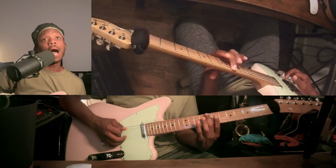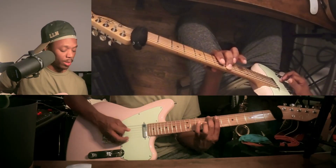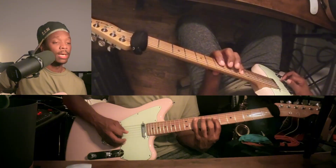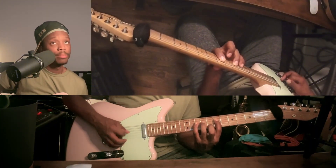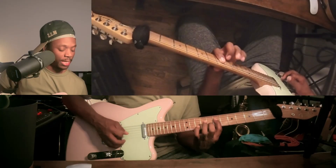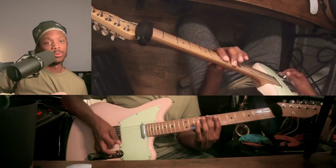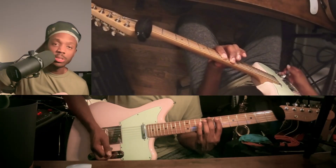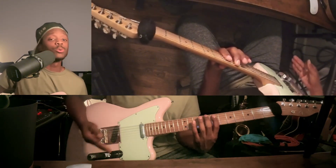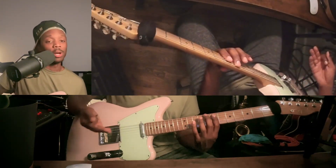I am very particular about what fingers I'm using. I am playing: middle, pinky, index — middle, pinky, index — ring, pinky — then the same thing in reverse: pinky, ring, index — pinky, middle, index — pinky, middle. You have to be extremely particular about what fingers you use when doing the three notes per string method, because you are going to see these exact same shapes once we start making them more than one octave.